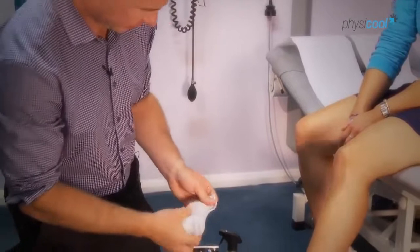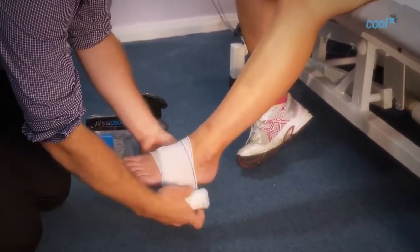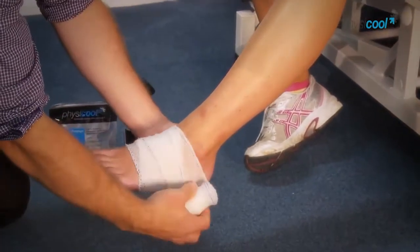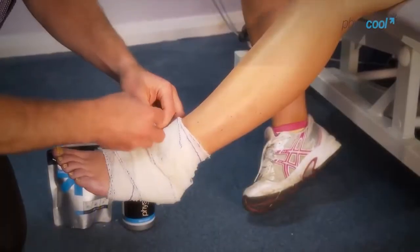It works by pulling the heat away, not trying to drive the cold in, so it's bringing blood to the area which helps to speed up the healing. It's reusable — after a couple of hours the bandage will dry out, just top it up with a bit of spray and it's ready to go again.